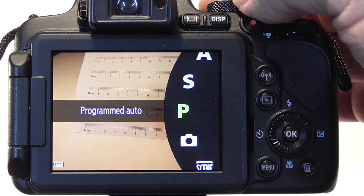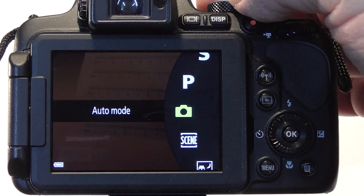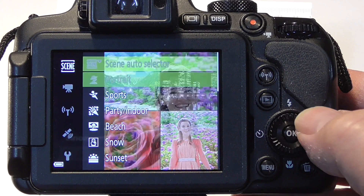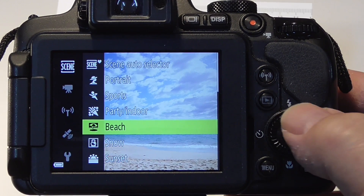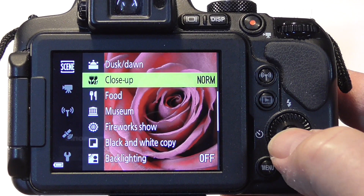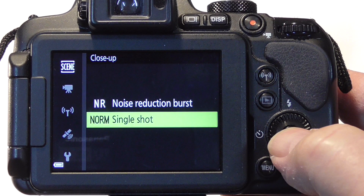You can also use scene mode to do close-ups. Select scene mode, then press the menu button and select close-up mode. In scene close-up mode, you have two possible selections: one is normal single shot and the other is noise reduction burst.